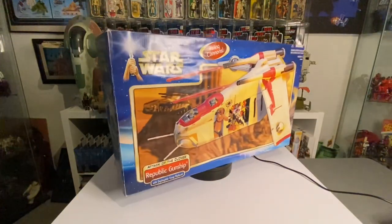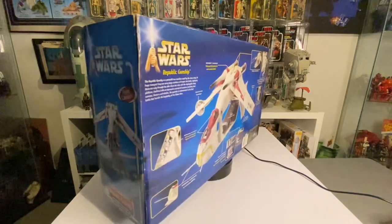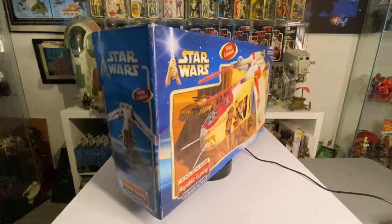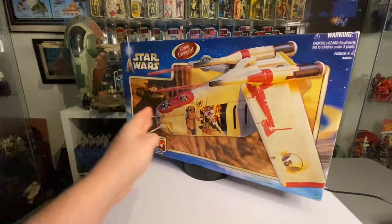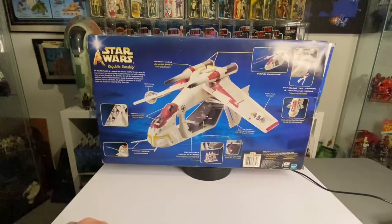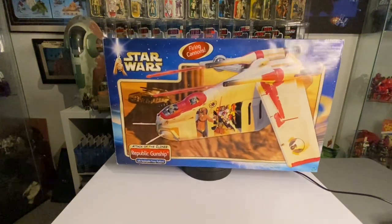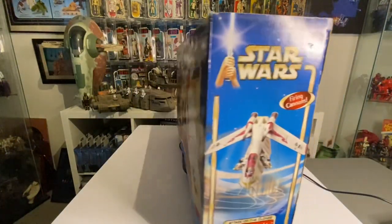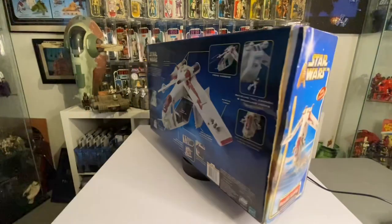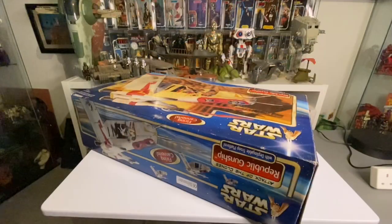Here we go — the Republic Gunship! At last I've got one again in my collection. I've been dying to get this back, and it's a big vehicle. This is from Attack of the Clones — this was the first issue of the gunship. It harks back to the actual images from the film. You've got rotating turrets, a canopy, you can put a speeder bike in the back. There's a little tray and the base drops out for figures — comes with loads of cannons and rockets. Awesome vehicle!